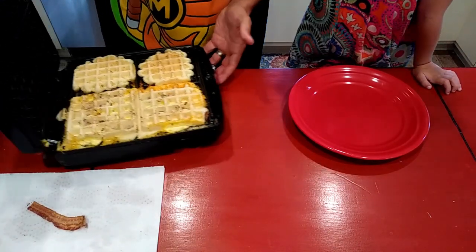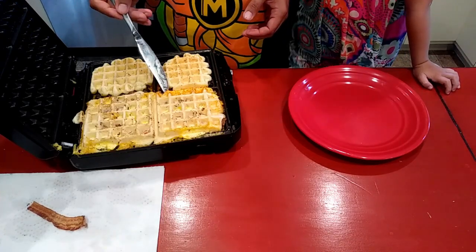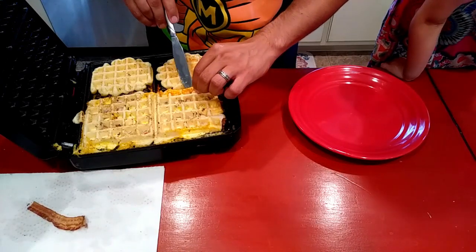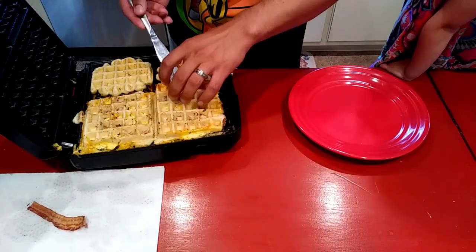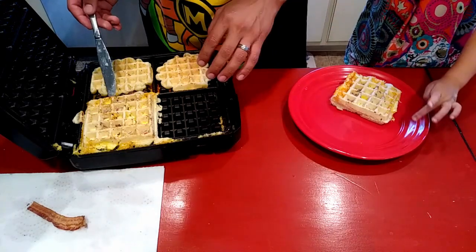Let's see if they'll come out of this waffle iron. 'I will not eat one.' You're not going to eat one? 'I don't want cheese.' I know you don't want cheese or eggs. You're weird. It's hot, babe.